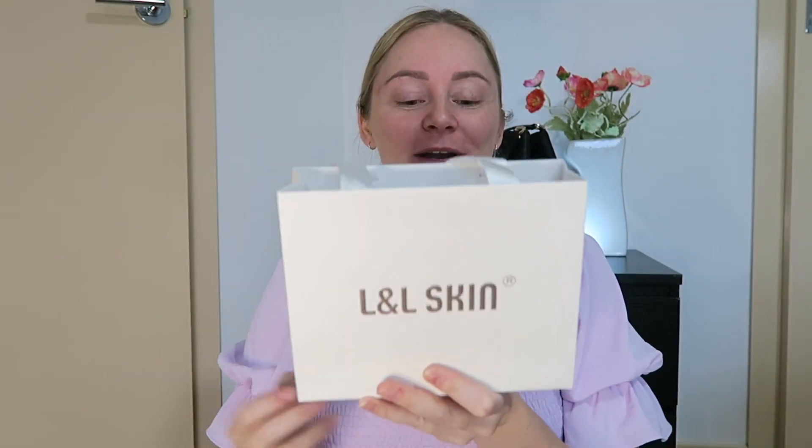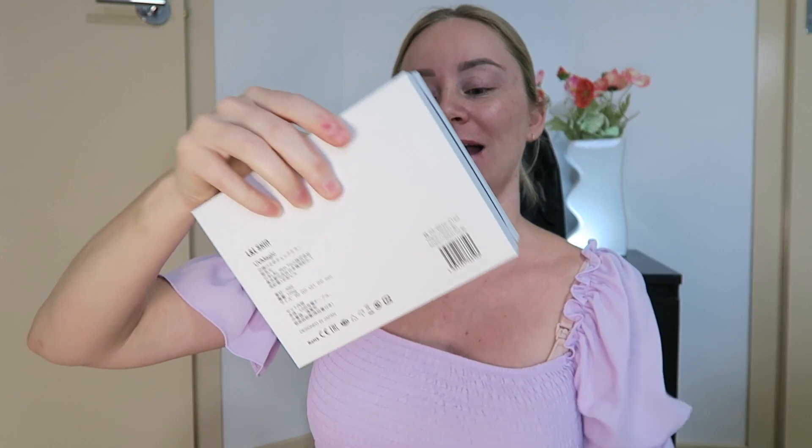When I tell you I have just received the best products ever, I am not lying or exaggerating at all. I am genuinely very, very excited to share this holy grail product with you all. This product is from a company called L&L Skin and it is their UV Magic Sunscreen Mirror.